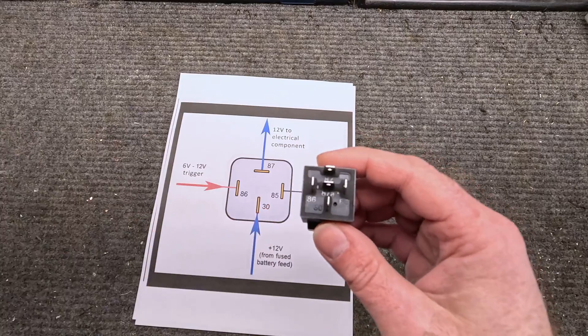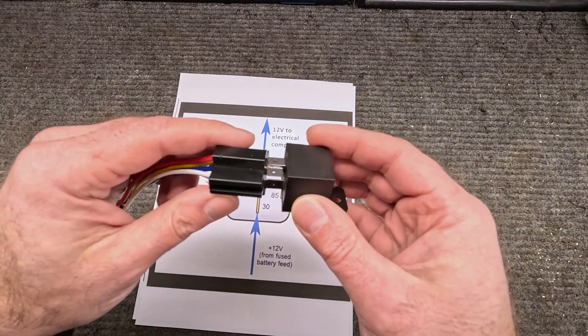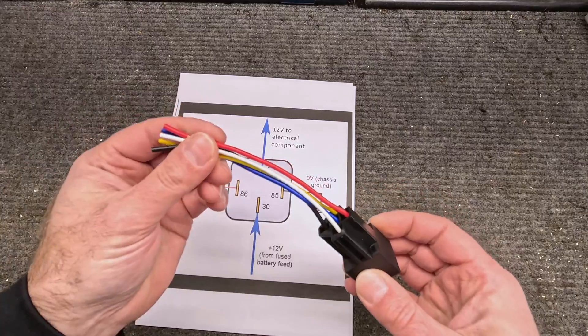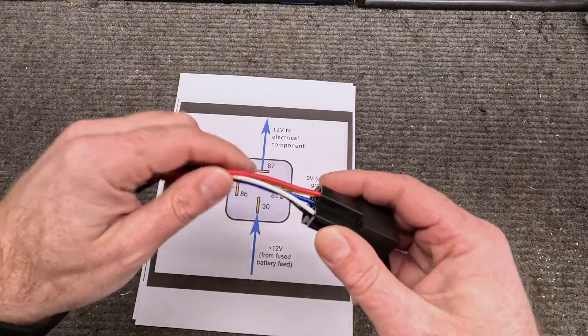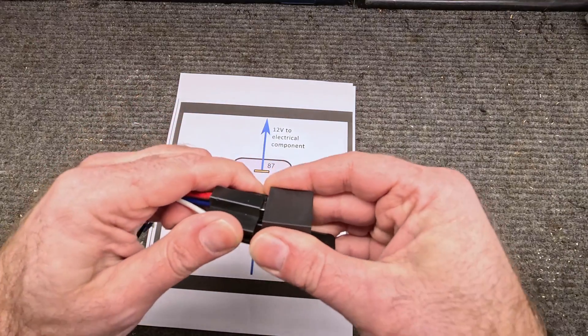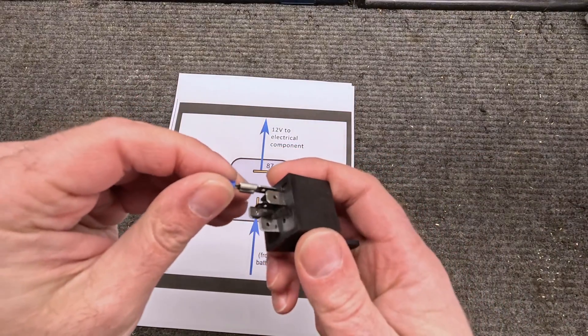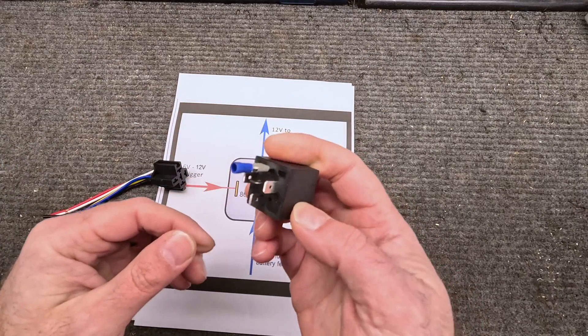For the terminals, you can use these pigtail systems — what I like about them is they just plug right on, clean everything up, and then I can connect my wires to whatever I need. The wire color is not important; different manufacturers use different colors, but the layout is going to be the same. You can also put connectors directly on the terminals if you don't have a pigtail.